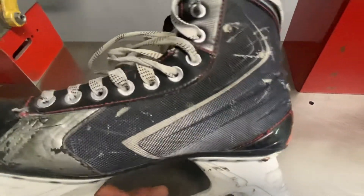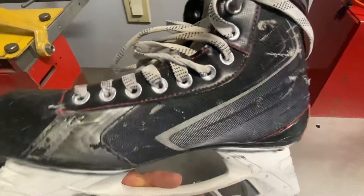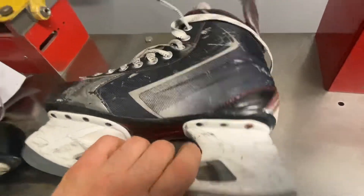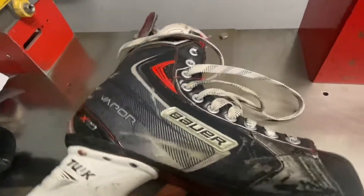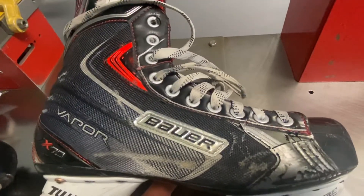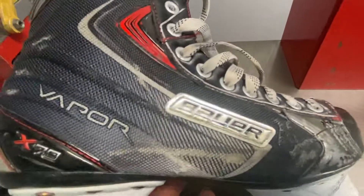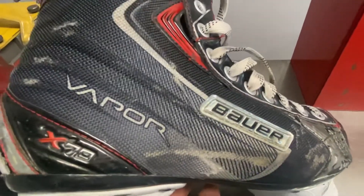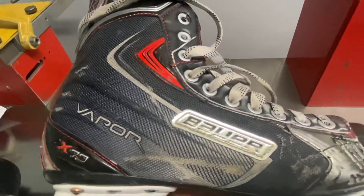This one here probably has more give as far as knee bend goes compared to a composite boot, like a total composite boot. So this has a little bit better give as far as breaking them in. I don't know what that material is — it's not composite, it's not graphite. It's just a type of material that's on the front.